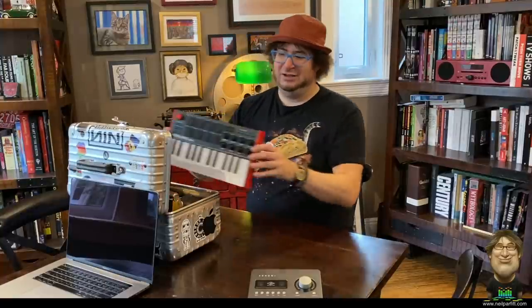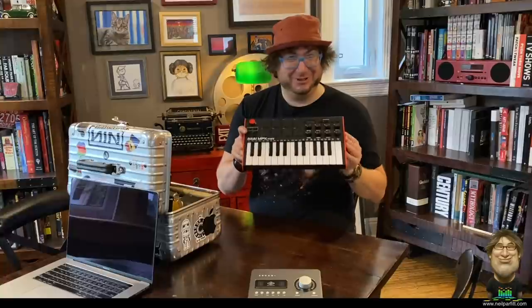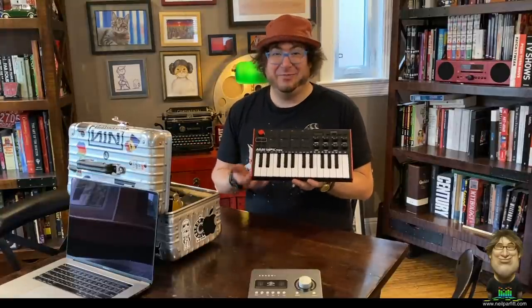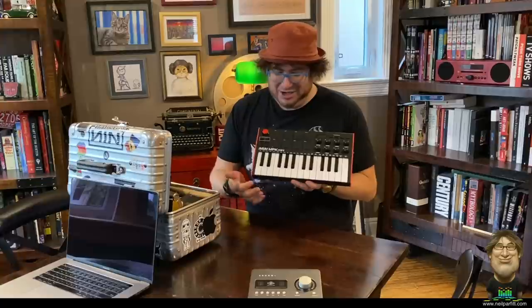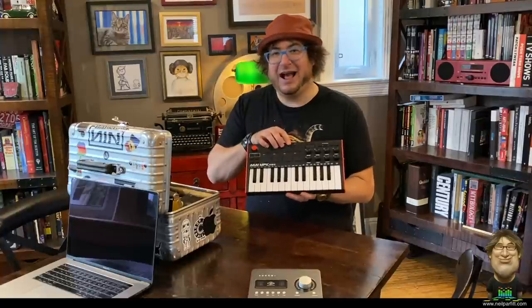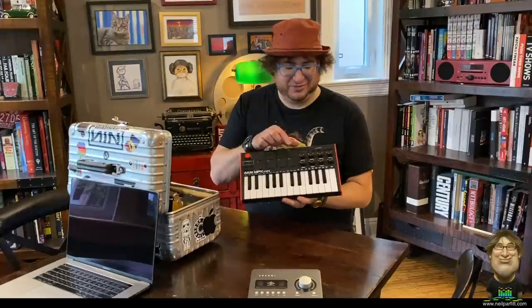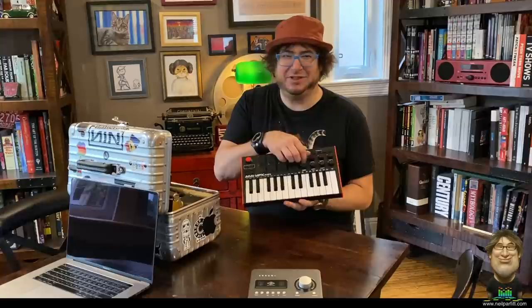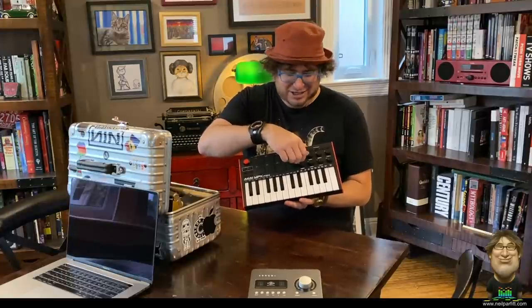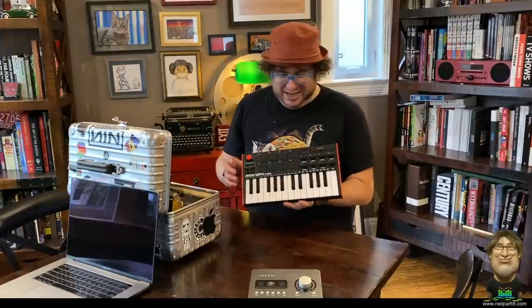My MIDI controller is an Akai MPK Mini — really tiny, two-octave mini keys, but pretty feature-packed for such a small footprint. It's good enough to realize ideas and get performances into the computer. I have octave controls, a joystick for pitch bending, eight pads for programming drum and impact sounds, and eight freely assignable endless encoders — great for filter sweeps or modulation. Because they're endless, you're not stuck at an extreme; they work the moment you turn them. It connects via regular USB.